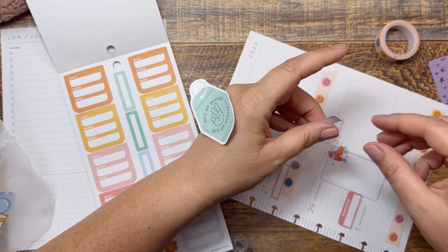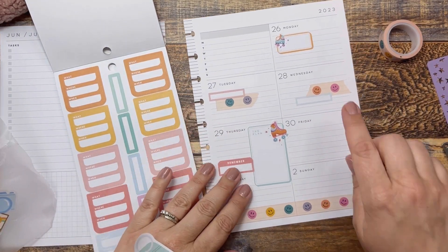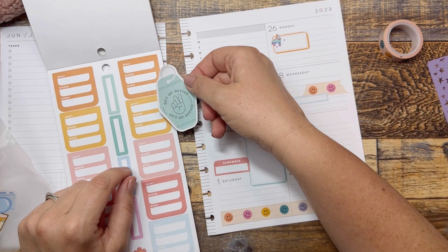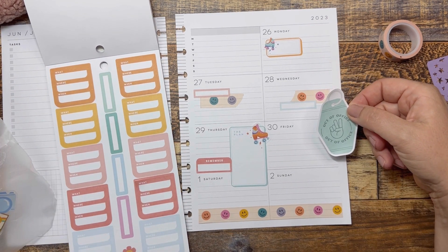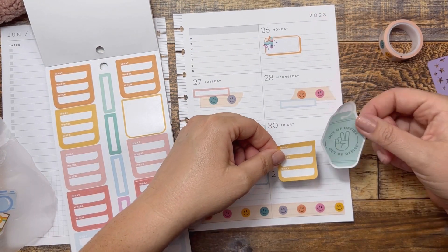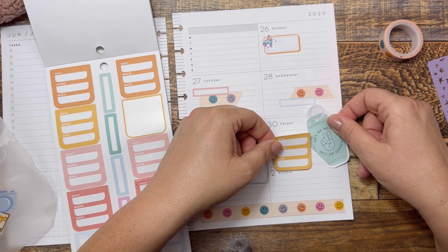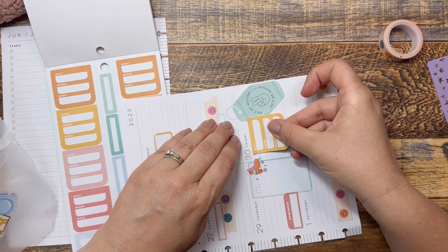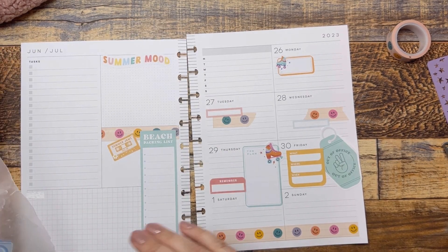I don't like the way that's laying right there. Let's go like that. So now that we have those two things, let's decide on our colors. I could do the gold. What other colors do I have over there? I have the blue, the gold, and then this orange. Maybe a little bit of this — yeah, I think we can do that. And if I have to cut a little bit off the side I can. And then I can put my reservation details on that.